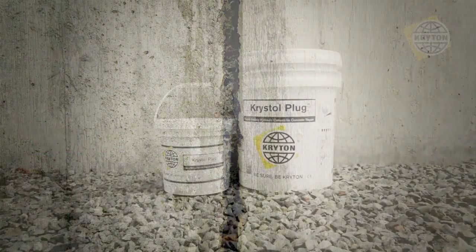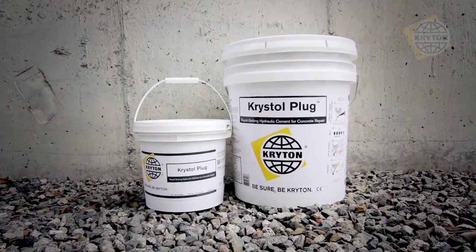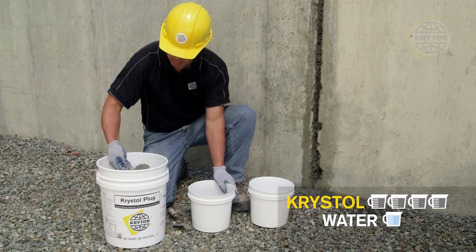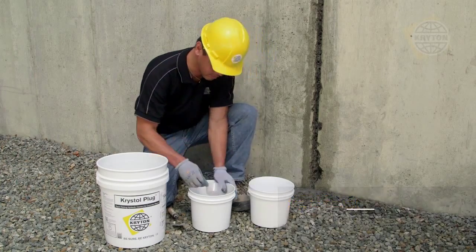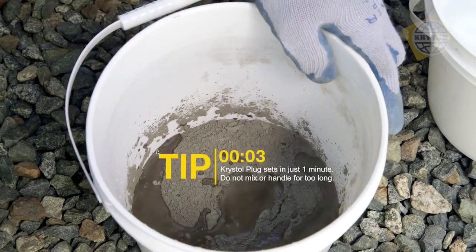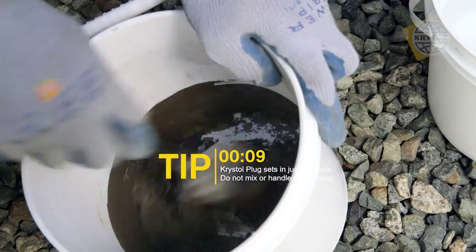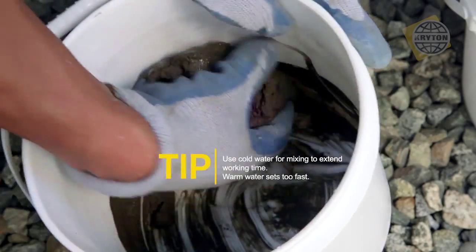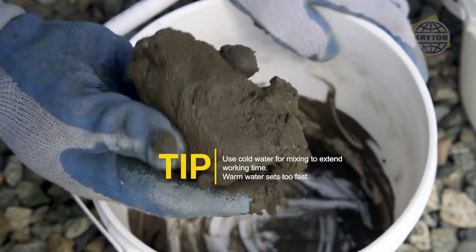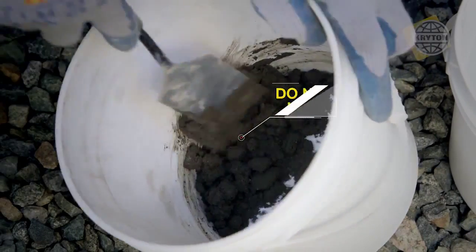After proper preparation of the chase, flowing water must then be stopped. Crystal Plug is an extremely fast-setting mortar that will stop flowing water, even under hydrostatic pressure. Mix four parts Crystal Plug with one part water to form a handable putty. Crystal Plug sets hard in just one minute, so be careful not to mix or handle for too long. Use cold water to extend working time, and avoid warm water as it will set too fast. If material starts to crumble, it should not be used.